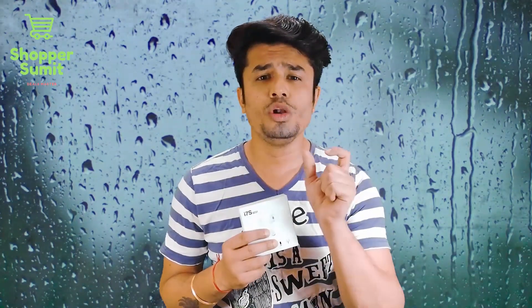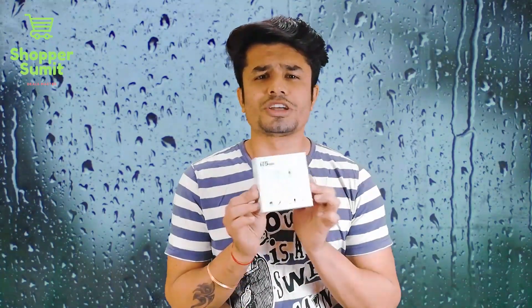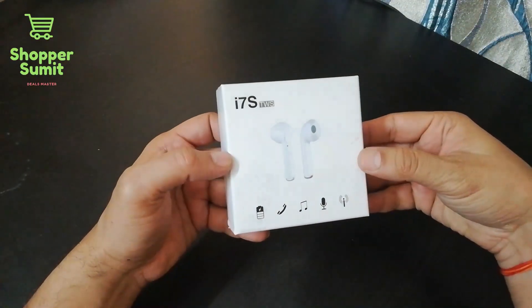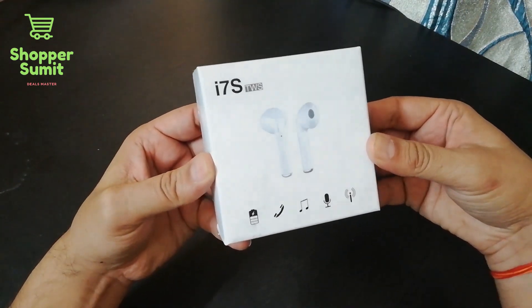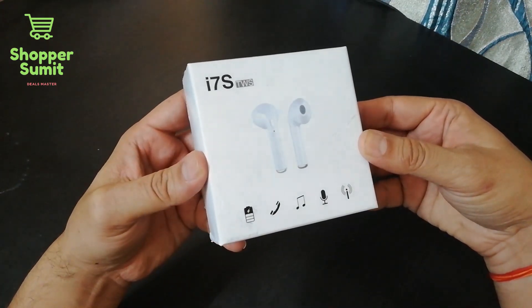I don't want you to miss that deal. We will start this review and tell you how it is. Let's do the unboxing and let's see — this product is the i7S TWS company wireless Bluetooth earphone.